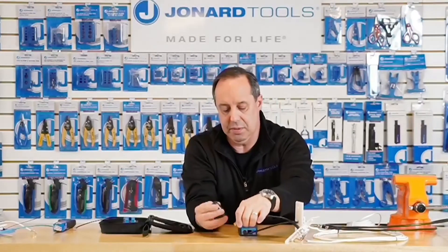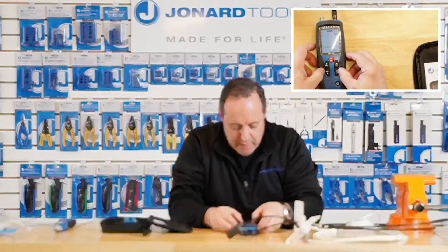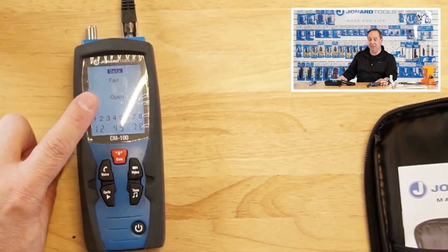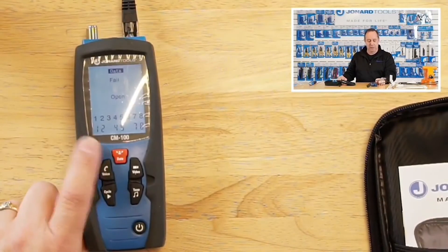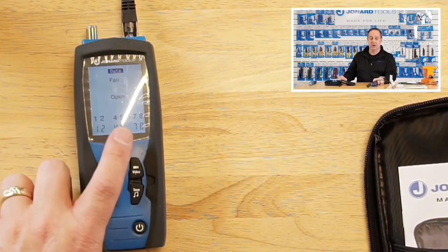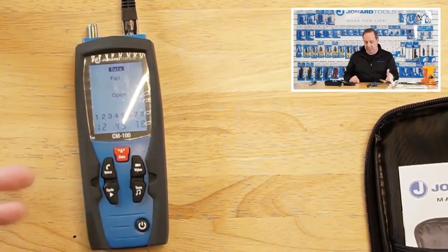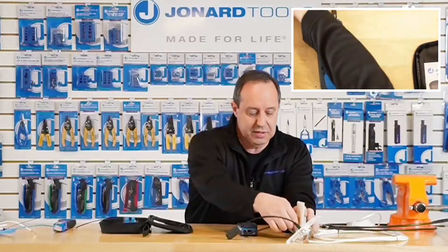I'm going to take another jumper, connect it up, and switch to data. It failed — it recognizes pins one and two, four and five, seven and eight, but three and six it does not recognize; they were open. Actually, that's the way the cable is wired up, so it's telling me exactly what is going on. So that's useful information.